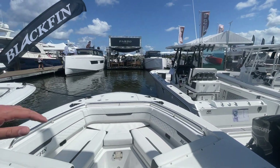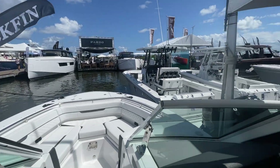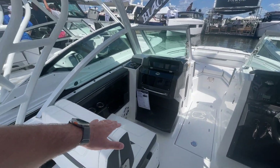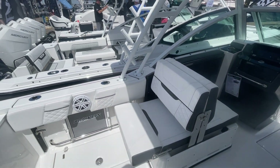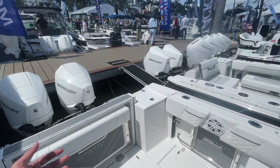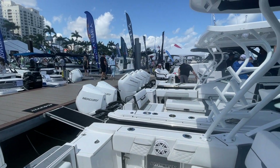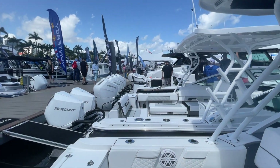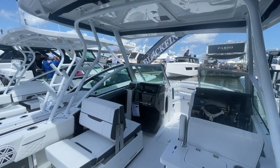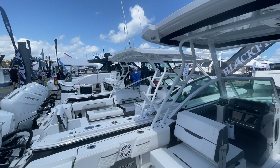This boat is 25 feet without the engines. It's got a 140-gallon fuel capacity, 400 max horsepower, an 8-foot-10-inch beam, and a 20-inch draft. It weighs 5,800 pounds with no engines. Add roughly a thousand pounds of engines and trailer weight, and you'd still be under 10,000 pounds, which means most trucks will be able to tow this with no problems at all.